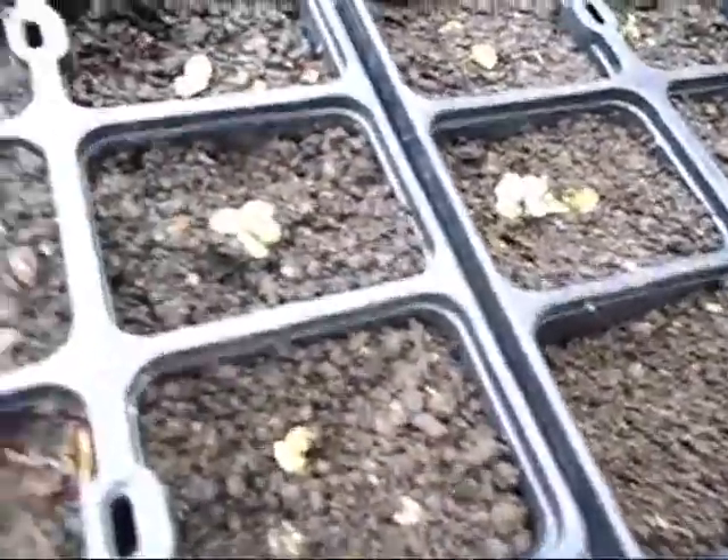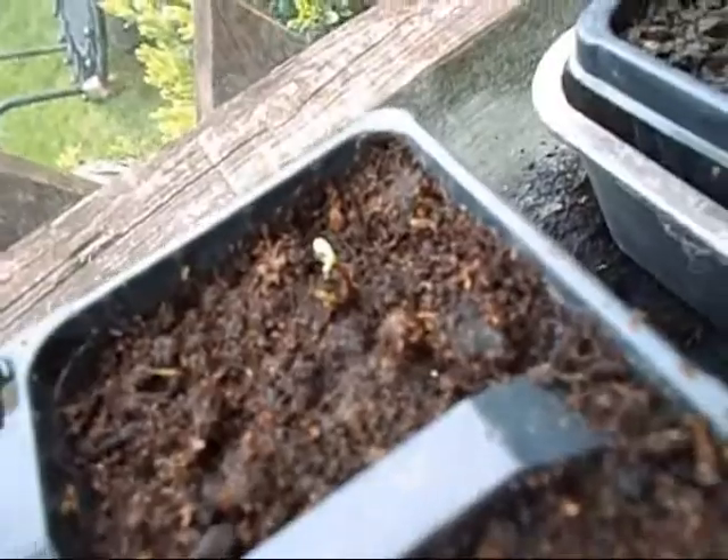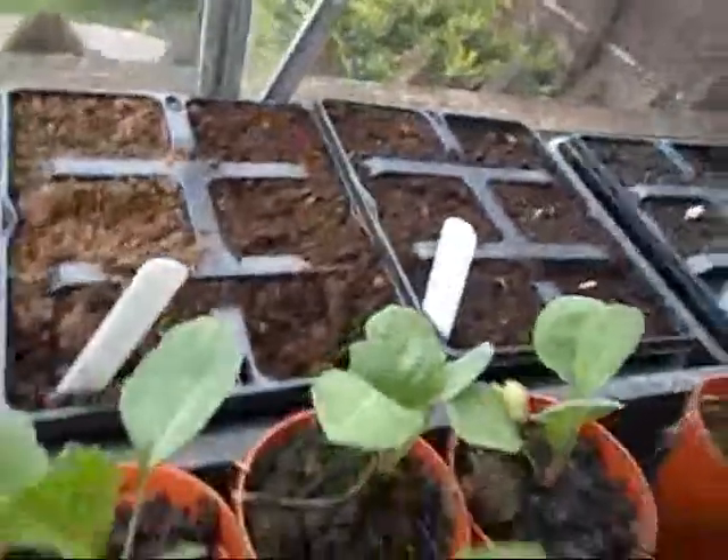My bedding plants are starting to come out. There you go — and there's one of my morning glories. I have one marigold there. My sweet peas are just starting — I've just seen them.